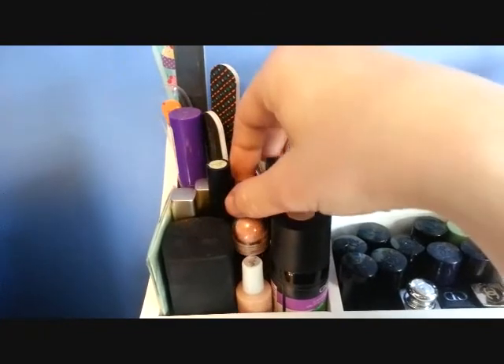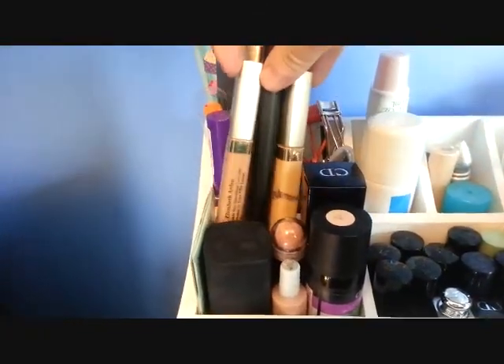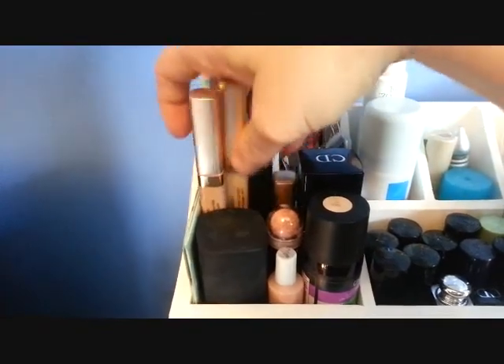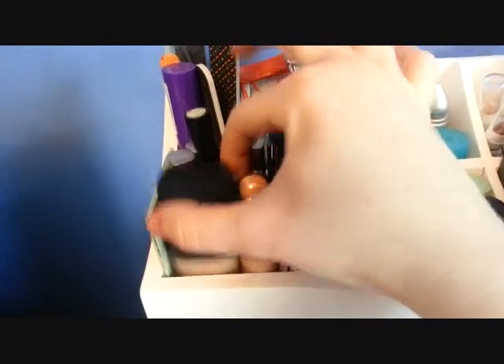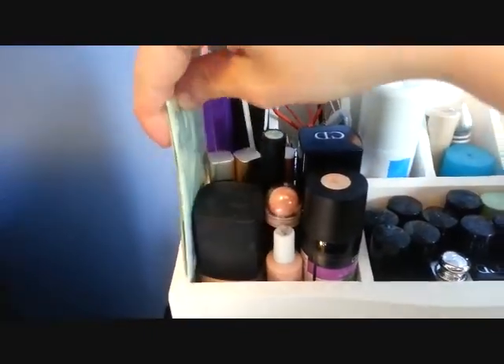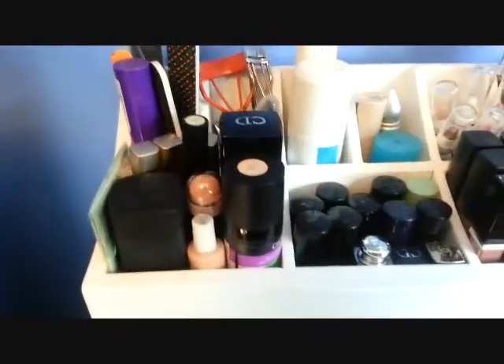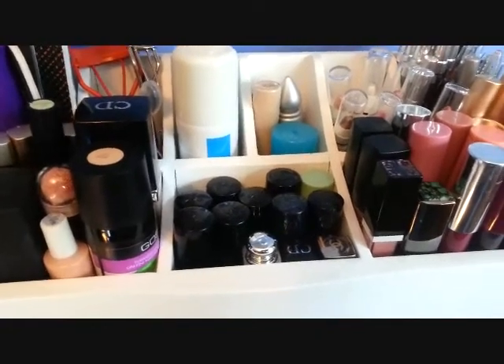Here is the Age Rewind Eraser from Maybelline. Here are some Elizabeth Arden concealers, and this is a Gauche Green Concealer. This is a NARS foundation. These are blotting papers. I also just bought the Shiseido Green Corrector Foundation Stick, but I haven't yet put it in my stash.